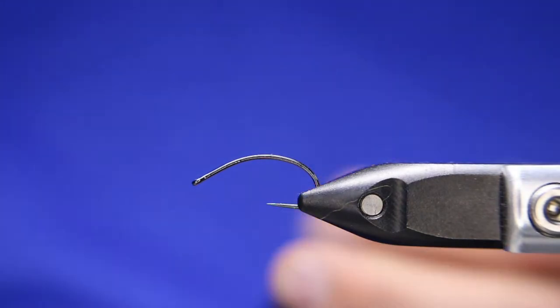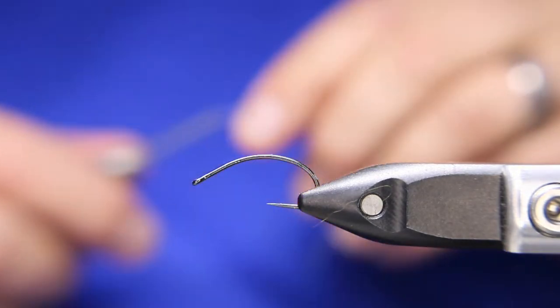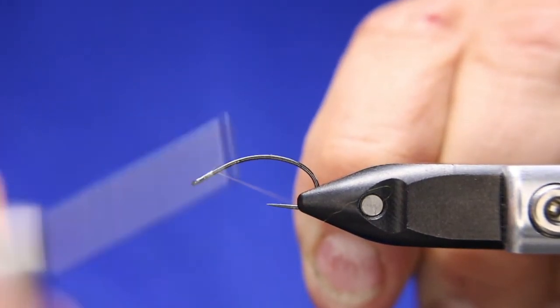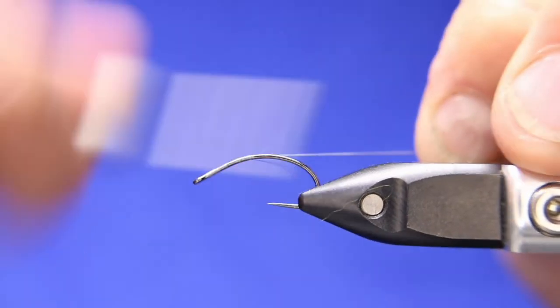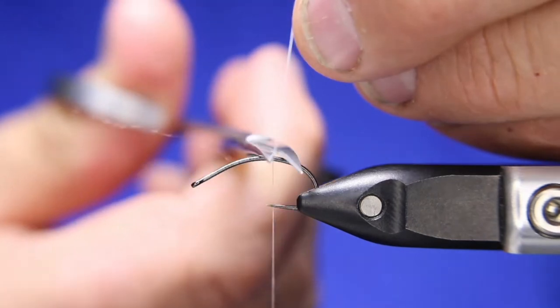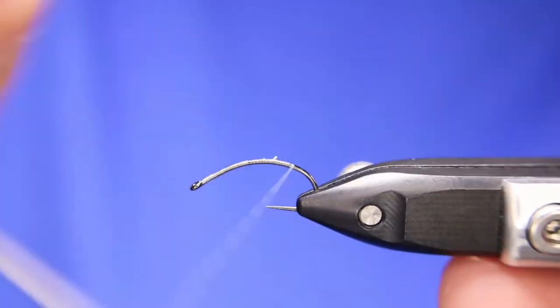I've got a big hook in today. It's a size 8 BL 550, just so you guys can see how I do it. You can tie this all the way down to a size 14, even a 16. I'm just going to start my Zemperfly Nano Silk — I've got it in white, 12-aught white. I just want white because it's a neutral color; I don't have to worry about anything showing through because it's nice and light.